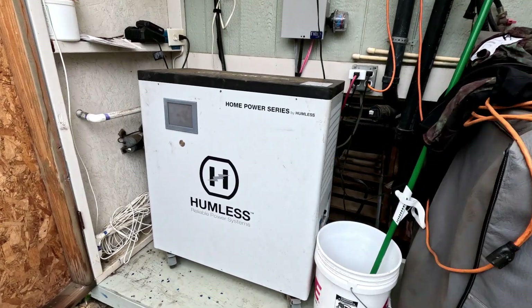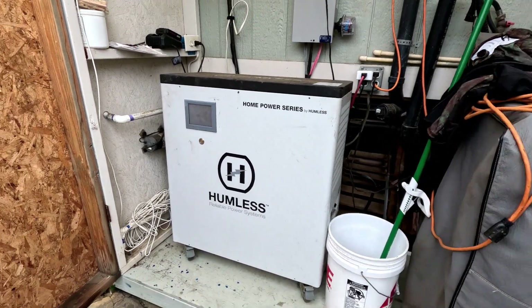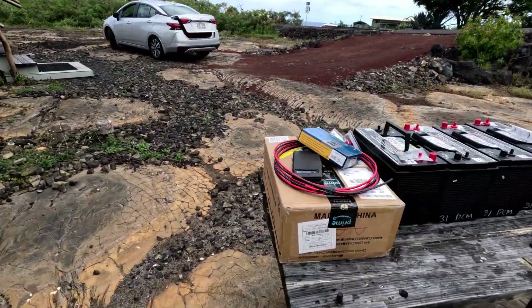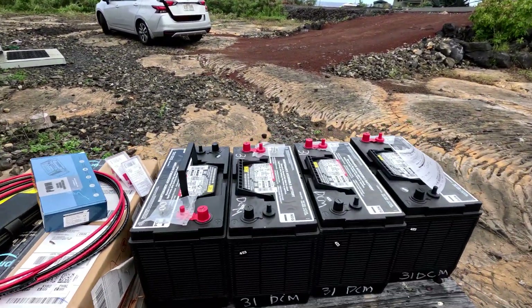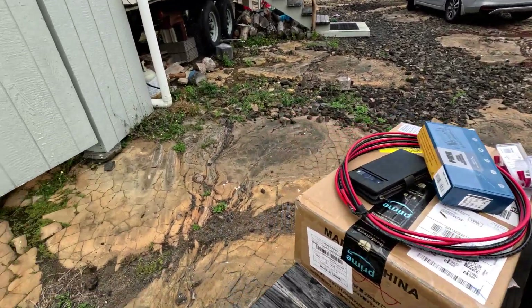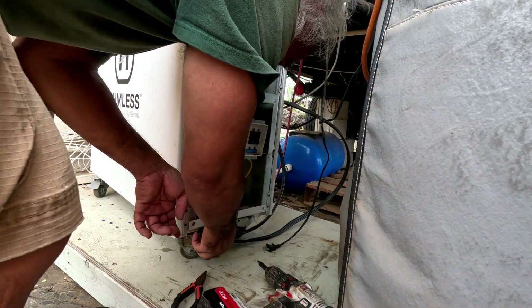Hey, what's up everybody. This is our Humless — we've had it for about six years and it's dead. So what we're gonna do is replace it with some batteries, an inverter, and a charge controller.